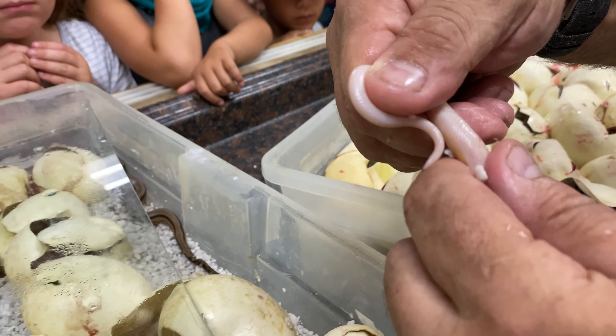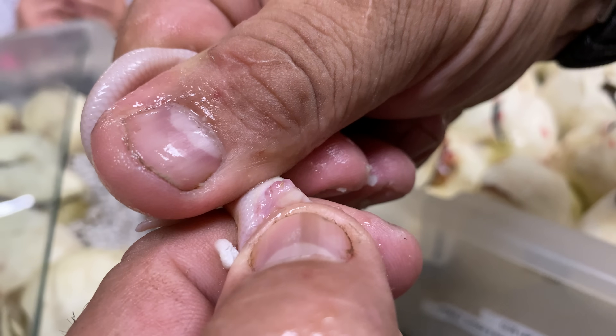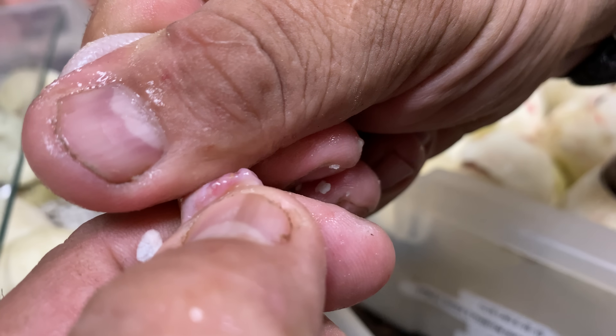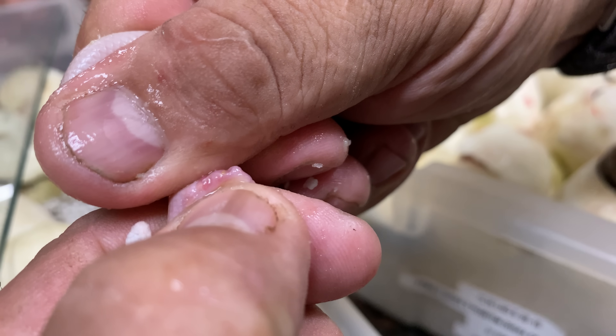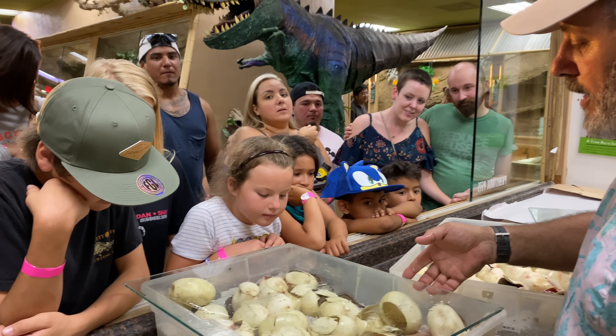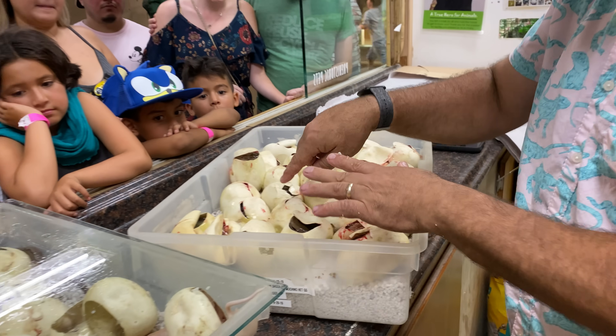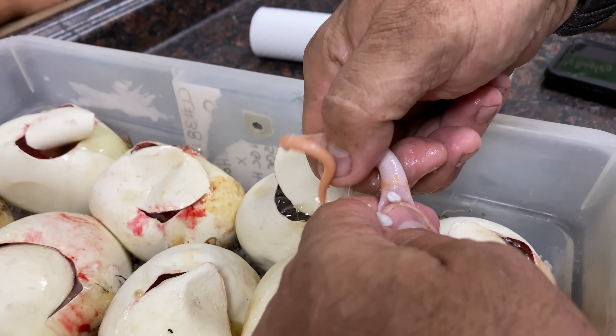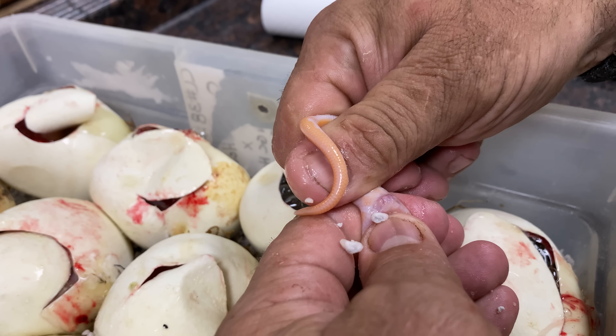This right here is a female. A female just has a couple little tiny ones — you do the same procedure, but if you don't know how to do this, don't do it. There's a little tiny end right there, one on each side, and that is a girl. That's how I know the sex of these already. I've sexed a few of them and there are no males, so I can only show you females.